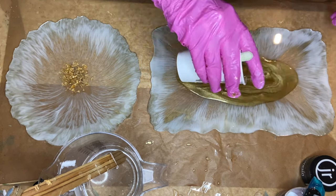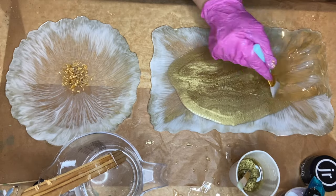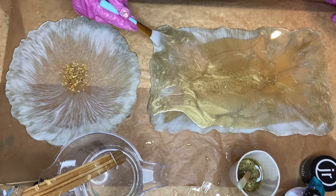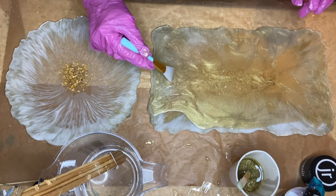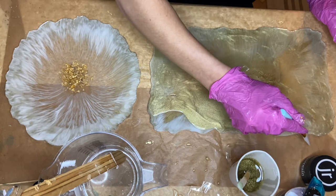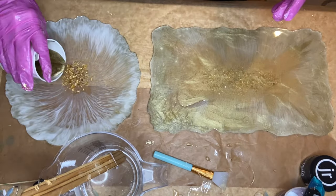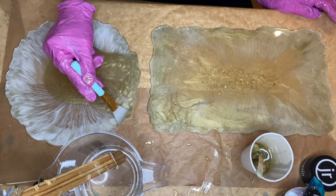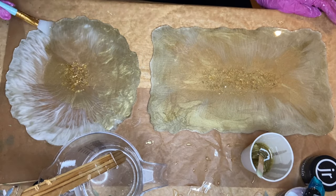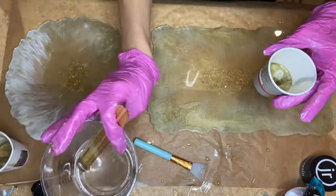I use a silicone makeup brush to carefully spread the resin to the edges. Normally I would add liquid latex to protect the trays and prop them up onto cups, but I was feeling a little experimental and wanted to see if I could do it without that extra step. You just have to be very careful so that the resin doesn't flow over the tray. In this case, I knew I had to do another layer on the top side to add in the handles, so I figured it was worth the risk.